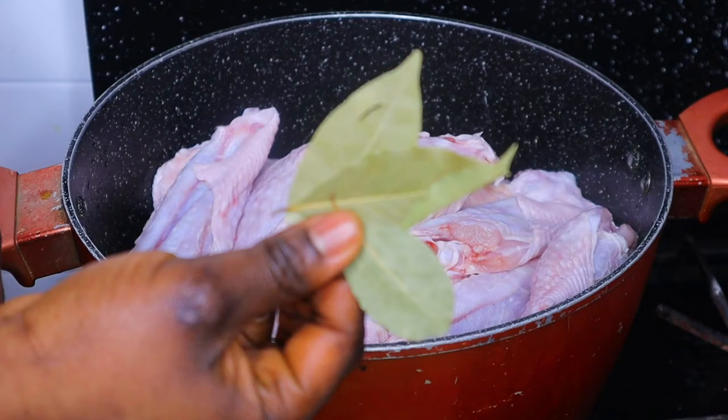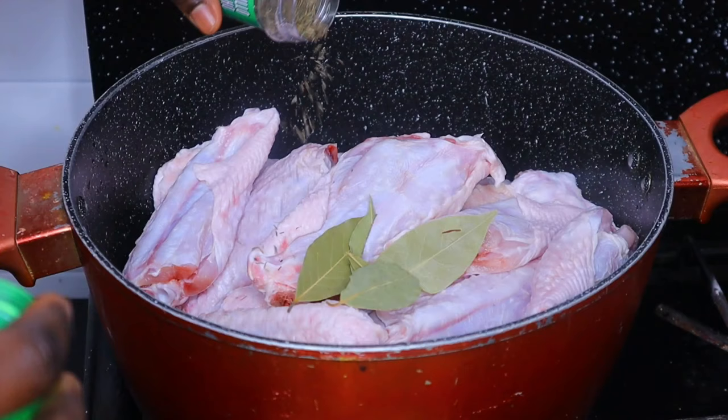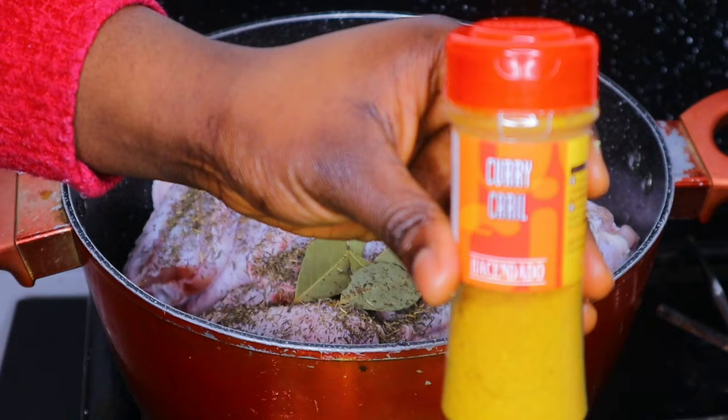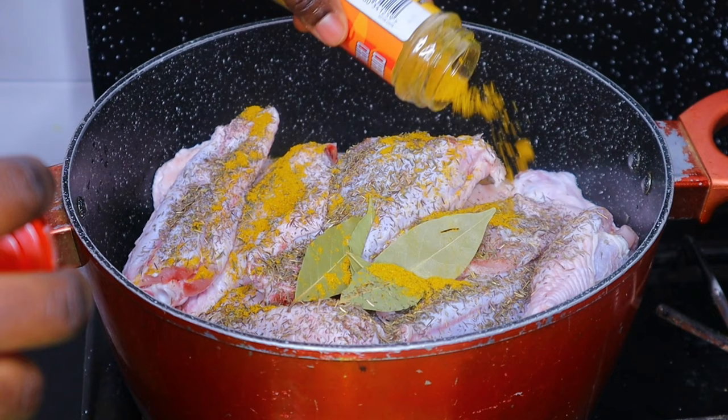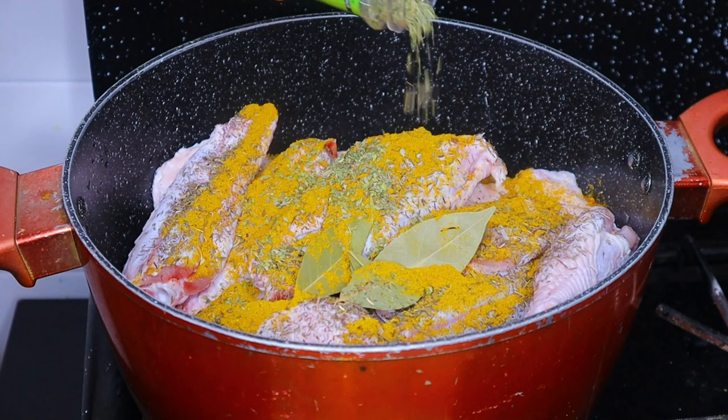I'm going to be seasoning the meat with three bay leaves. I'll add some thyme — I'm not measuring this, you can add with your wisdom. I'm adding some curry and also going ahead to add some oregano. I'll also be adding two seasoning cubes and salt.